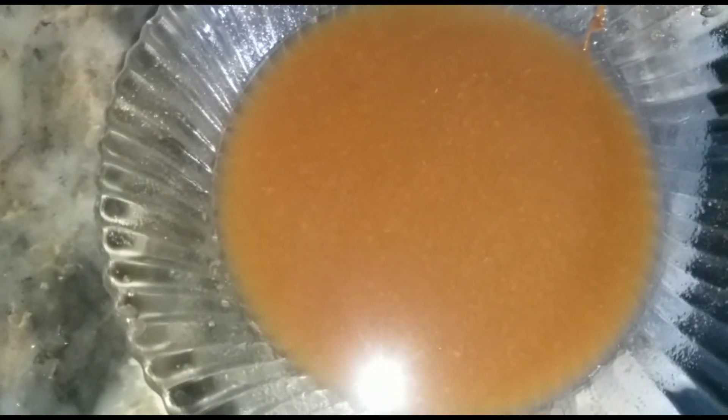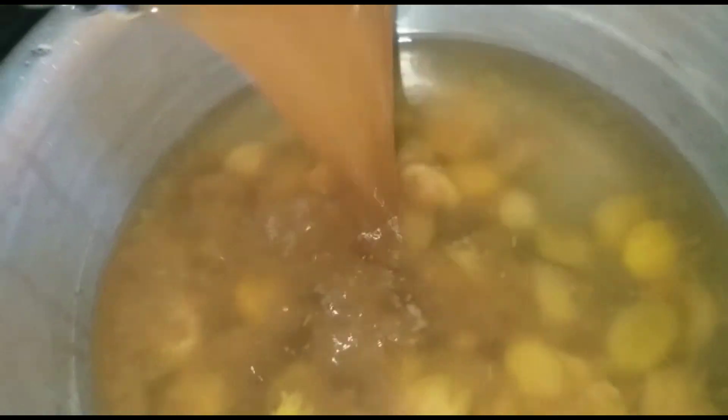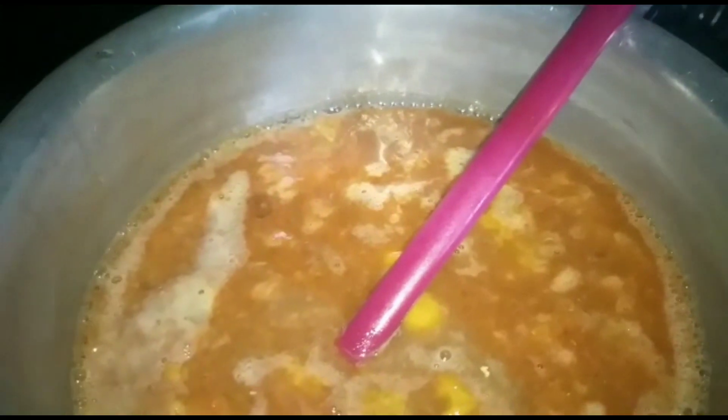It will turn into pulp. Put it in the heat with the oil. The pulp is made with oil. I put it in the oven.